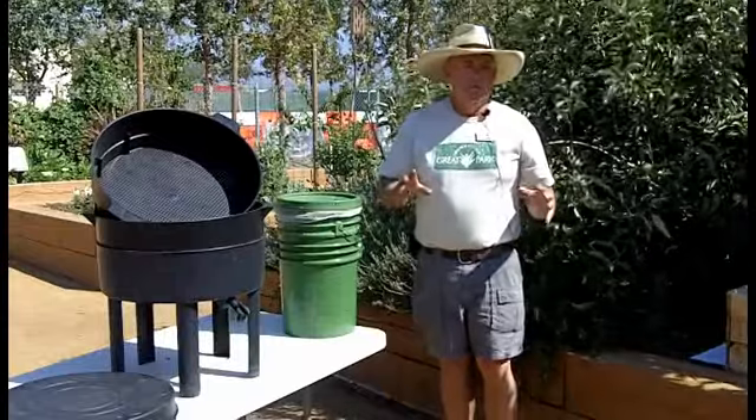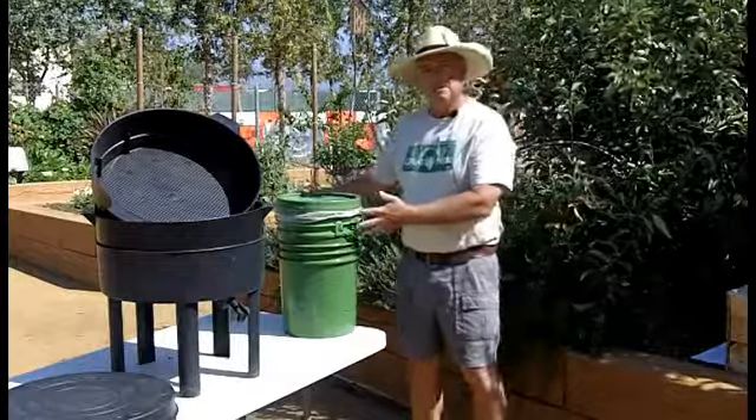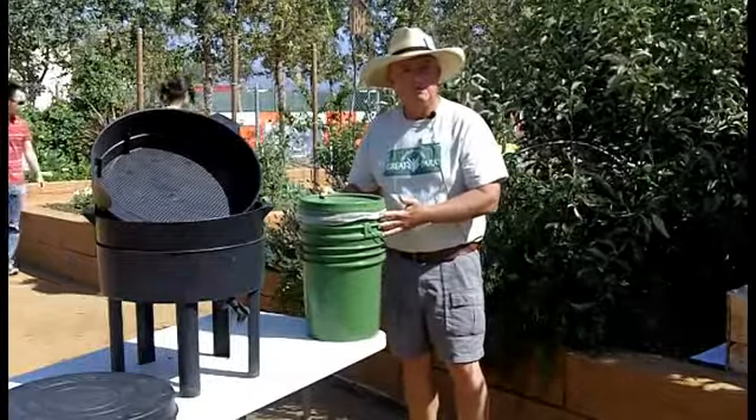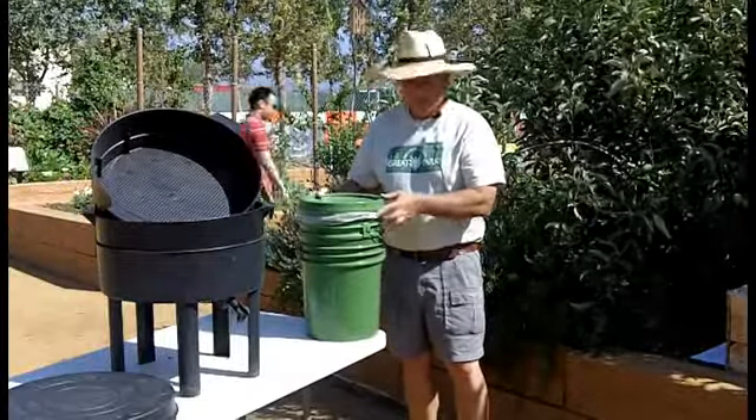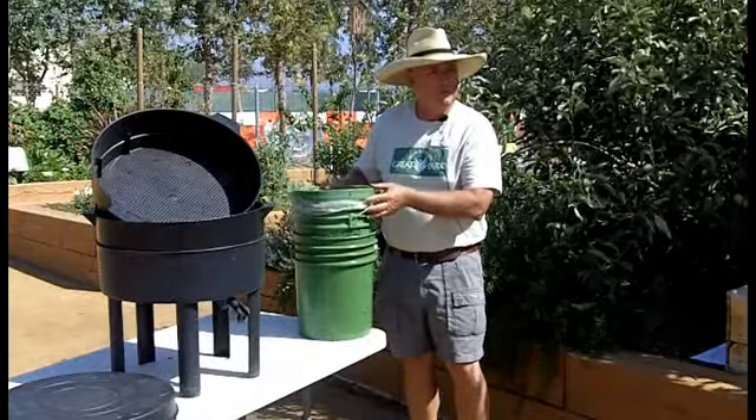What is a worm compost bin? What should it look like and how do we make one? Here's a good example of a simple worm compost bin — basically just two plastic paint buckets that are turned into a worm compost bin.